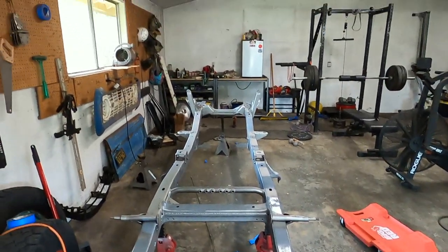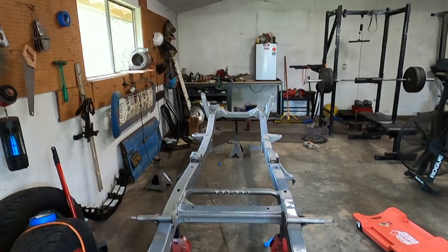Thank you for watching Project Wrong Way. Hopefully this helped a little bit for somebody who's doing frame prep. We're going to get the inside frame rails painted, then we'll do a quick segment of painting the outside, and we'll start putting on some suspension. Please like, share, and subscribe.